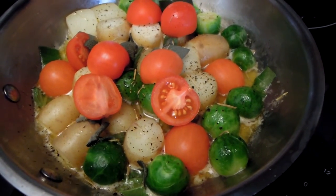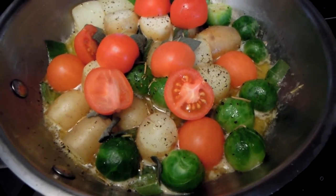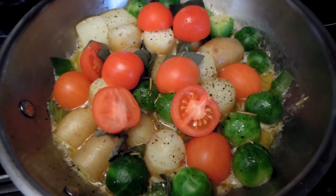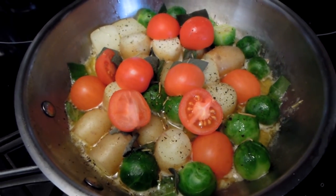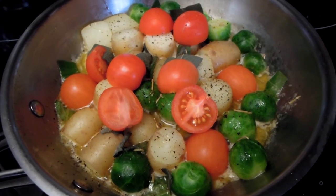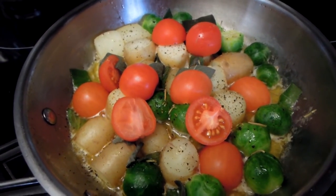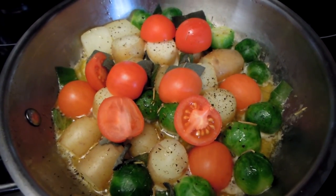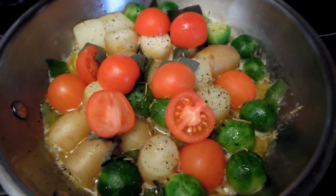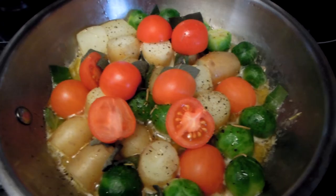Something else I actually decided to do, and this is optional, you don't need to do this, but I added cherry tomatoes into my roast, and they will add some nice flavor. Another reason why I decided to add them is because I'm actually growing these cherry tomatoes myself on my balcony. I've collected a few bunches recently, and these are ripening now in my kitchen, so I decided to make good use of them.